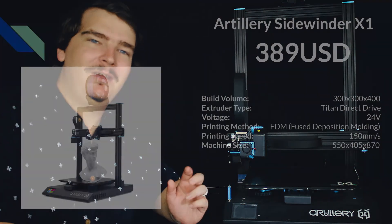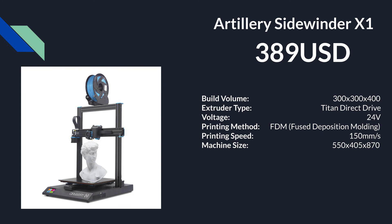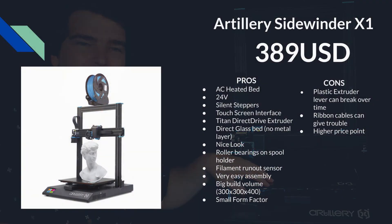What I have here next is basically the polar opposite of the Anet A8 Plus. This is the Artillery Sidewinder X1 V4 — it's the bigger older brother of the Artillery Genius and it's in a similar quality category. It shares many of the features of the Genius like the AC heated bed, silent steppers, and that Titan direct drive extruder. The pros are it's got a small form factor for such a large printer, an AC heated bed, 24 volt, silent steppers, touchscreen interface, Titan direct drive extruder, a direct glass bed with no metal layer, it looks pretty nice, roller bearings on the spool holder, a filament run out sensor, it's very easy to assemble, and it's got a big build volume of 300x300x400 mm.